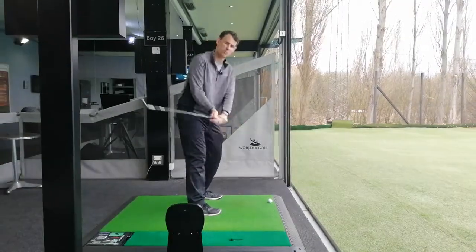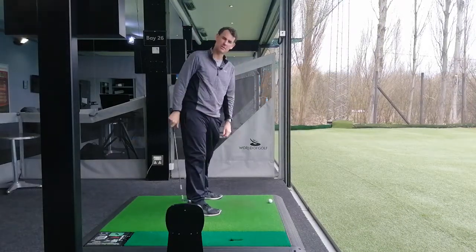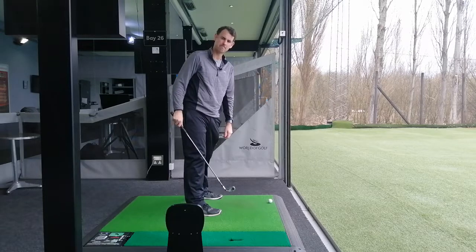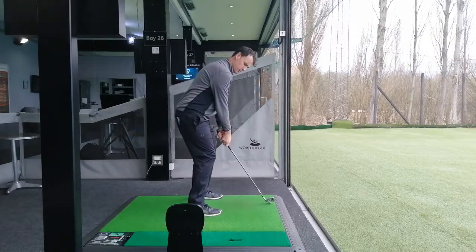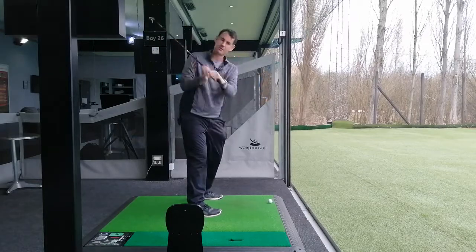If I get to the top with a really cupped left wrist, I'm much more inclined to want to snap down and come over the top and slice it, basically. It's there, and then it's there with that left wrist — very important.